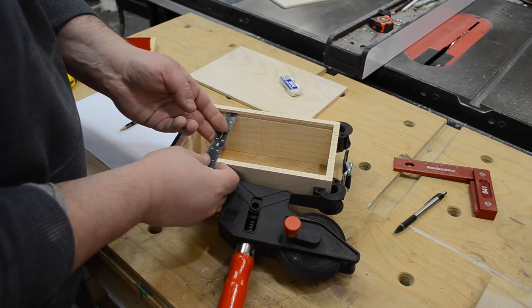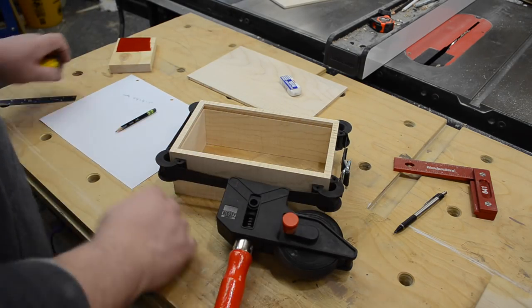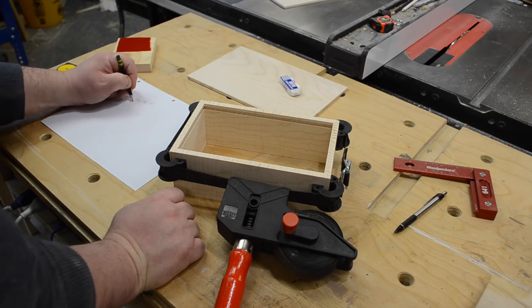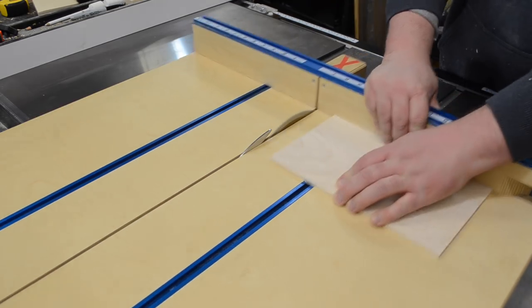With the box temporarily set up in a strap clamp, I measured for the length and width of both the two top pieces and the bottom piece. Then it was just a matter of taking them back to the sled, squaring up one side, and cutting those to length.